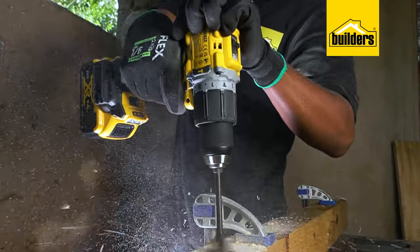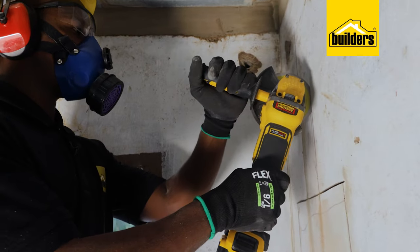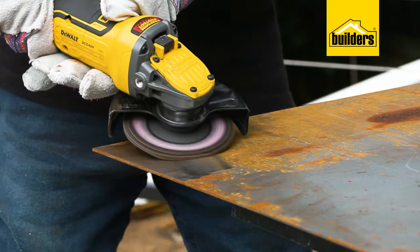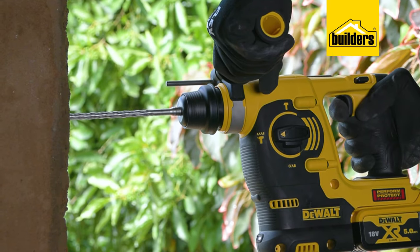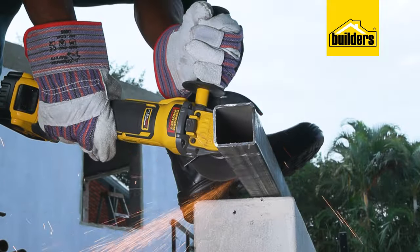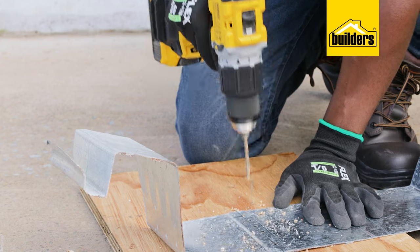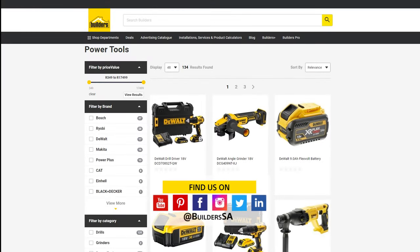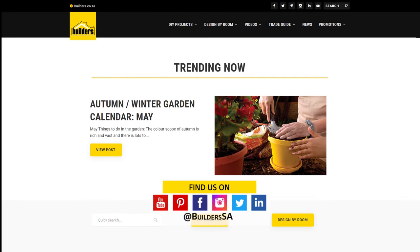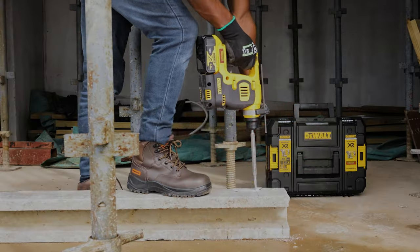Demanding job sites require quality tools that are built tough and built to last. Being portable and cordless, with the power to continue during power outages, minimizing downtime and maximizing productivity is what you'd expect from these powerful tools. Shop DeWalt tools at Builders, in-store or online at builders.co.za. For more videos like this, check out the blog and the website. Get to Builders, get it done.